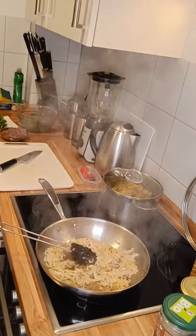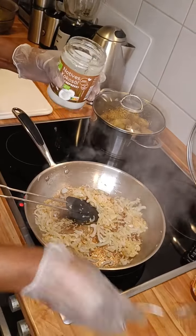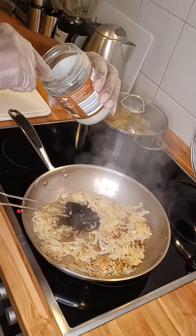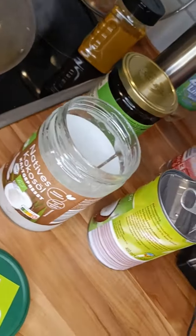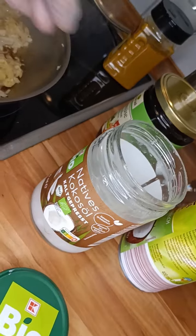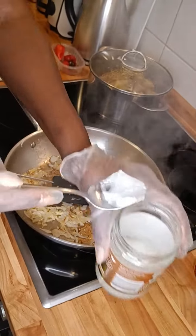And as I told you, it is coconut so I use a little bit of coconut oil. I just don't use so much because I had already used some cooking fat, but you can add a little bit more.